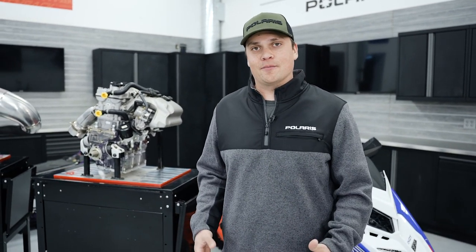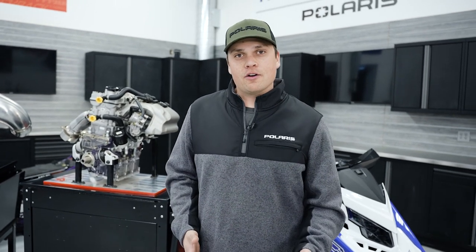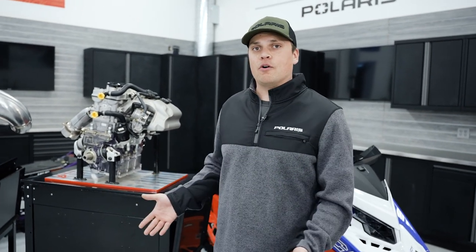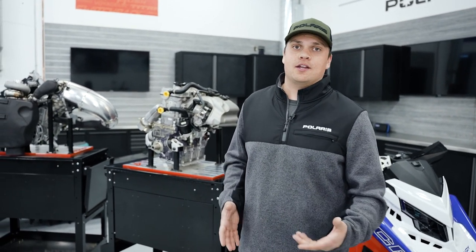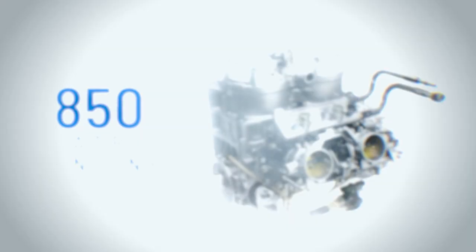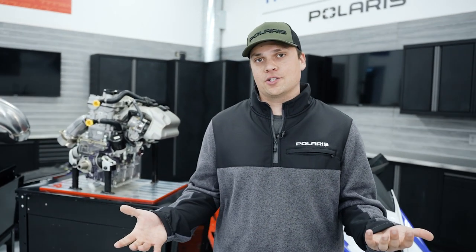We're going to start with the Patriot engine family. In 2019, we launched the 850 Patriot, and it represented a totally new clean-sheet design for two-strokes here at Polaris. When we started with the 850, the plan was always for all of these powertrains that you see in front of you today. The 850 Patriot is the benchmark of the family — lots of power, lots of response, awesome durability — and it's a great motor in a trail sled, crossover sled, or mountain sled, available right at your dealership showroom floor.